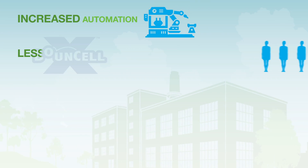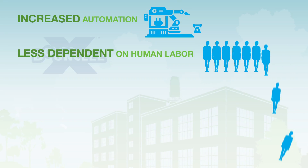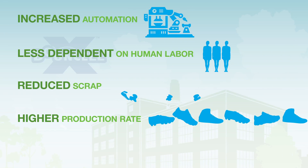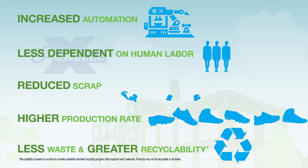With increased automation, less dependence on human labor, reduced scrap, a higher production rate, less waste, and greater recyclability.